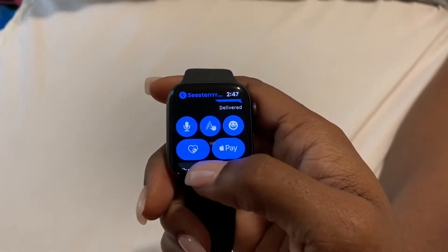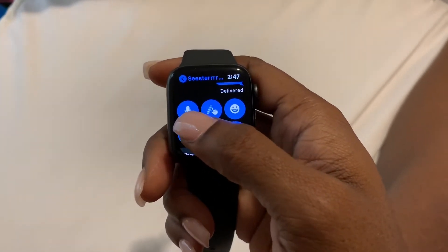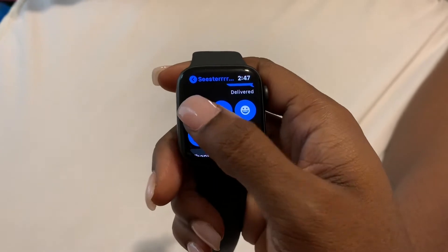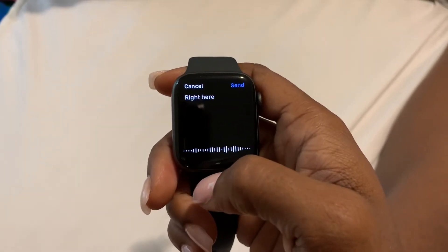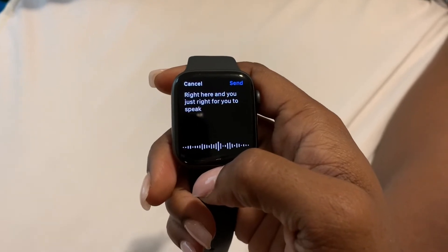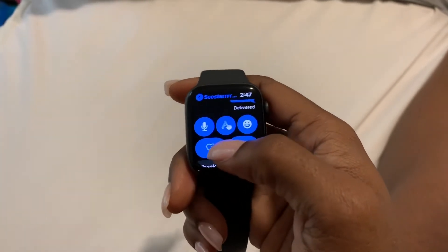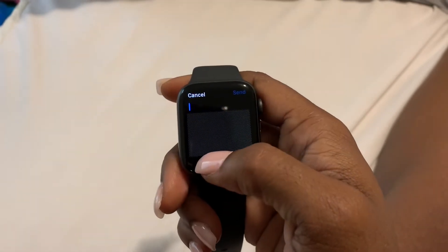You can respond in different ways. There's voice-to-text using the microphone right here — you just speak and it'll write what you're saying. Go ahead and cancel that, or you can draw your words.